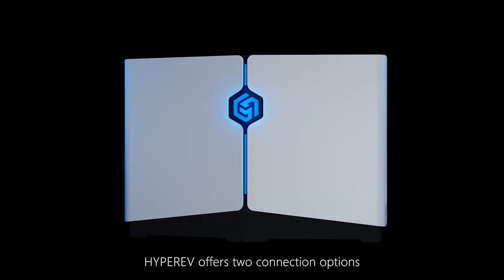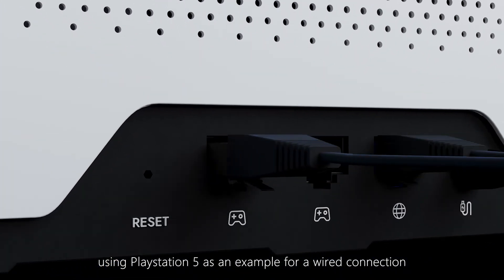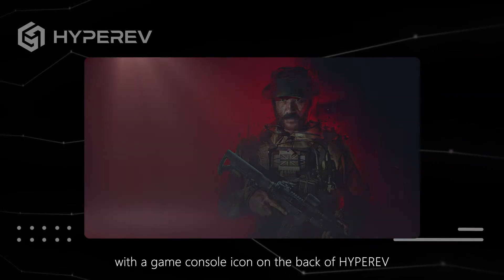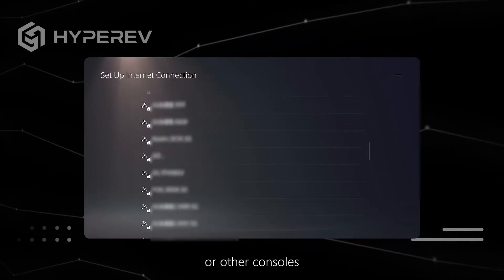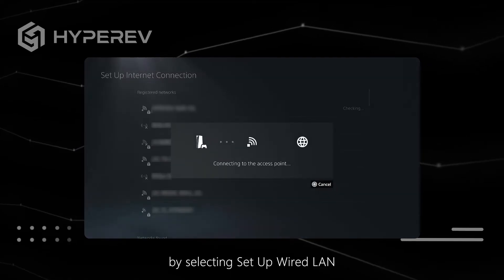HyperEV offers two connection options: wired or wireless. Using PlayStation 5 as an example, for a wired connection, use an Ethernet cable to connect the console to the port labeled with the game console icon on the back of HyperEV. Then proceed to the network settings in PlayStation 5 or other consoles and set up an Internet connection by selecting Setup Wired LAN.